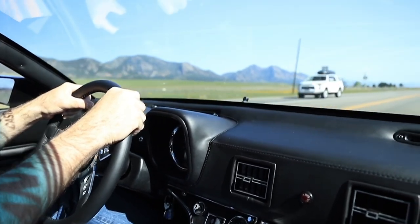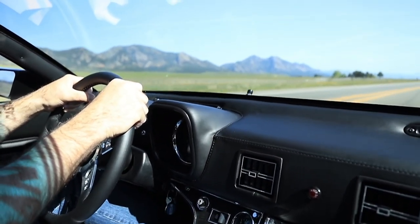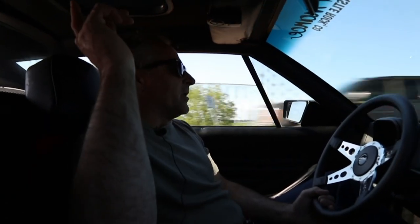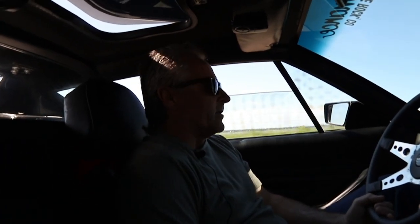No airbags in this car — we won't need them, we're good. The top doesn't come off, but this was a custom sunroof put in in the 80s. We can lift it up for a little air through. You don't see many Panteras with a sunroof in it, so that's kind of cool.